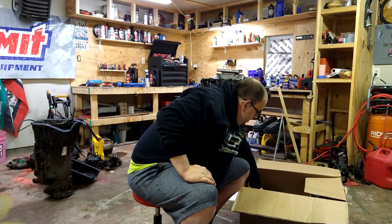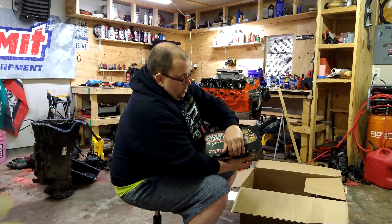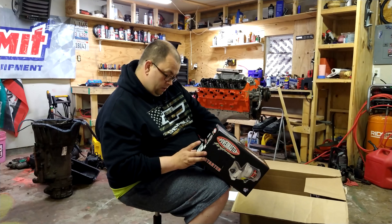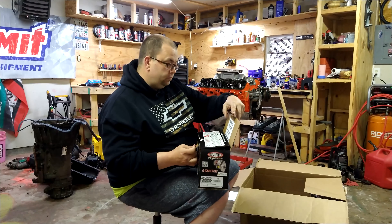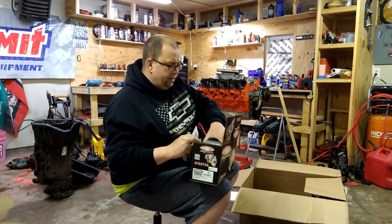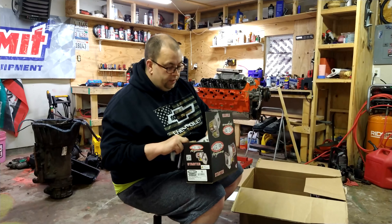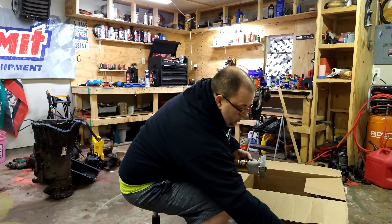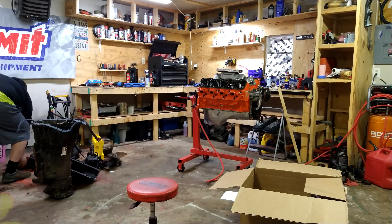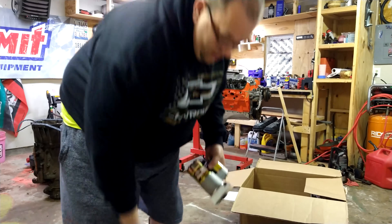So I went and ordered a Powermaster starter — this is one of those small lightweight high-torque starters. This is the 9100 model. I'll put the link in the description. It comes with the bolts you need, which is nice because I was worried about bolts and was wondering if I should go buy some ARP bolts. I was wondering how small the starter is compared to the original factory starter. Apparently this is going to have the same amount of torque.